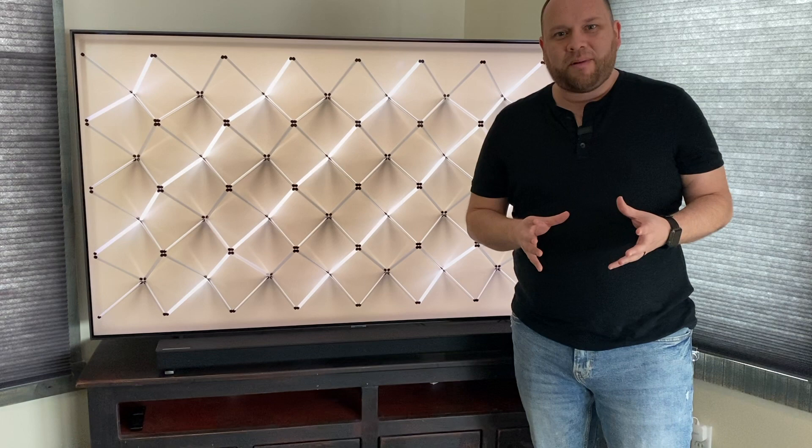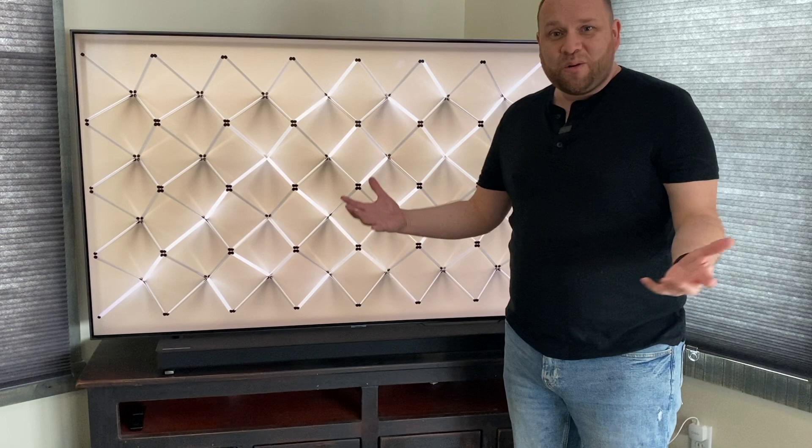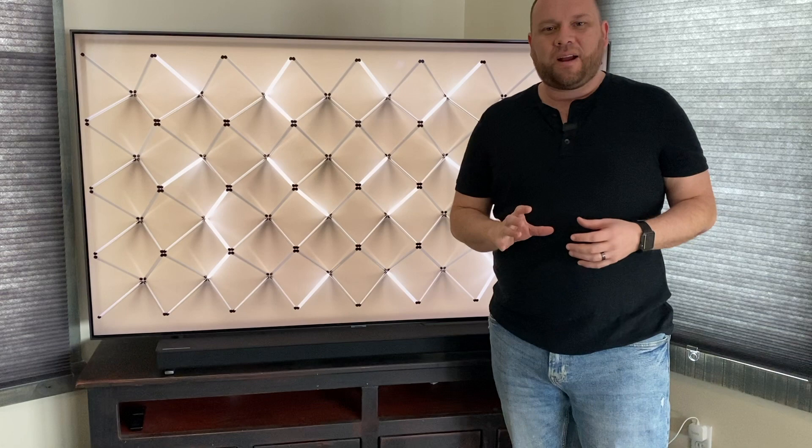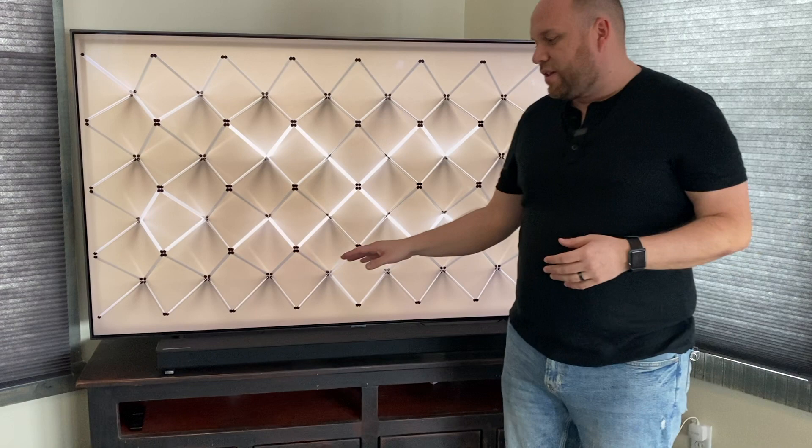Hey guys, Juan here. Thanks for stopping by my channel and checking out this video. If you're watching this, maybe you're in the market to buy this particular soundbar, this TV, or maybe both. I have the Q80 QLED TV right here — it's been an awesome TV, I love this thing — and then I've got this new soundbar paired up with it, which is the Samsung Harman Kardon. Samsung bought out Harman Kardon for some of their patents, so now their technologies combine to make this soundbar, the Samsung Q60.